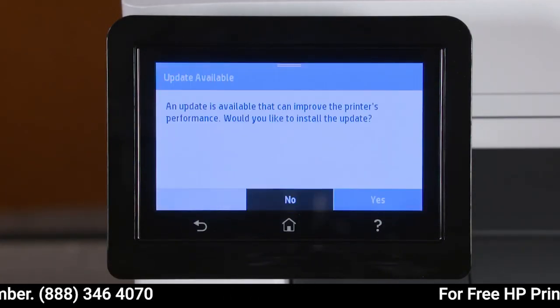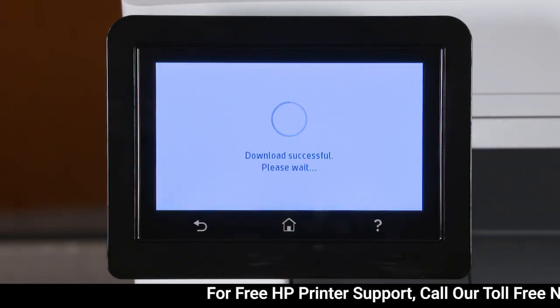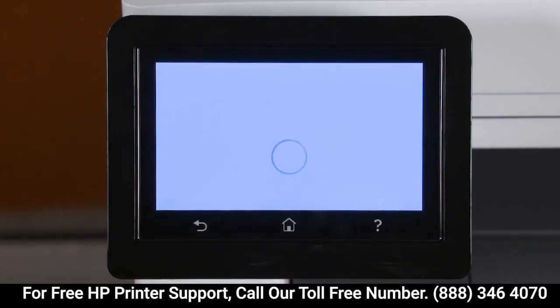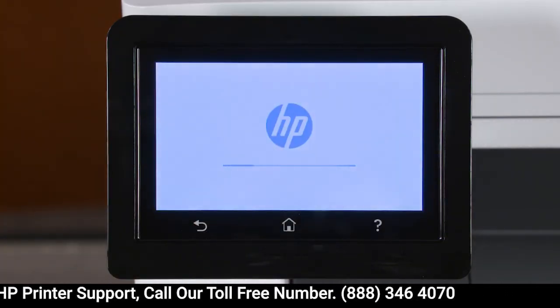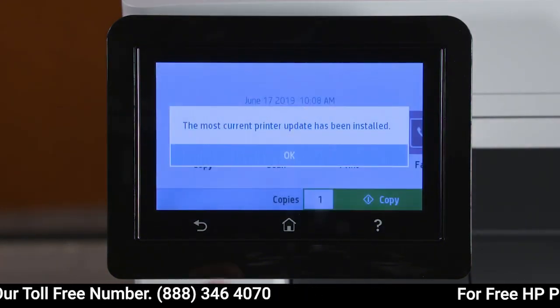If an update has already been found, select Yes to start the update. At the prompt, select Install to install the update. With the update complete, touch OK.